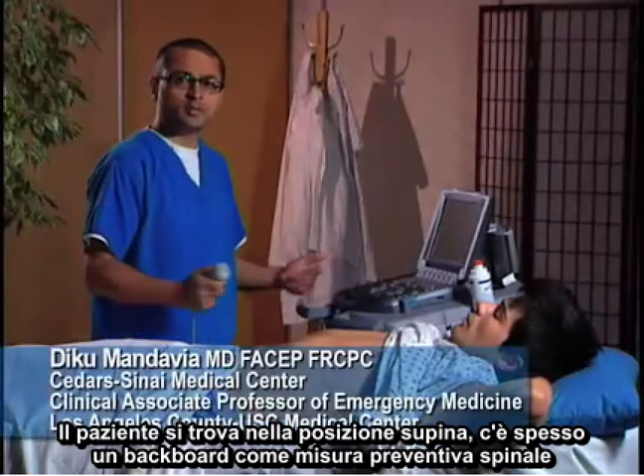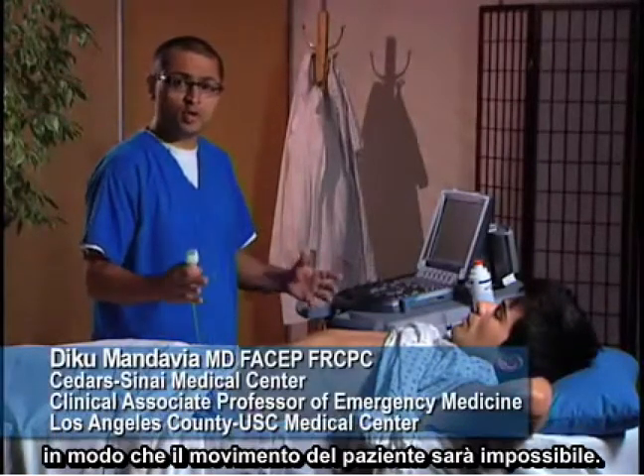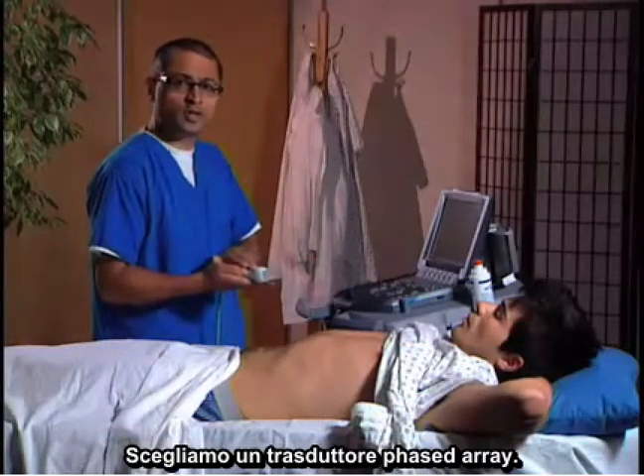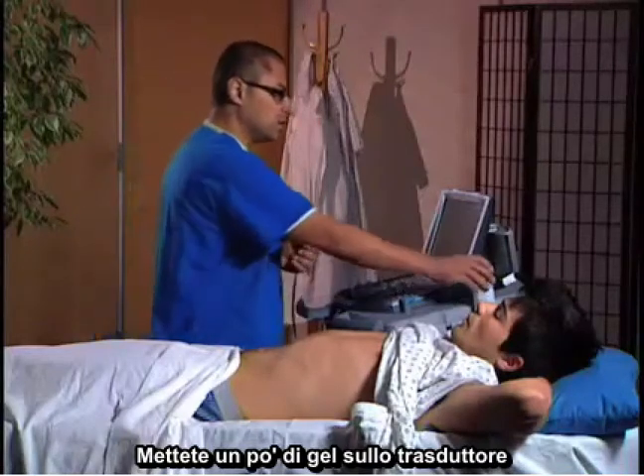The patient is going to arrive in a supine position — they'll often be on a backboard with full spinal precautions, so motion of the patient will be impossible. We're going to choose our transducer; we have chosen the phased array transducer, and we're going to put a little gel on top of it.